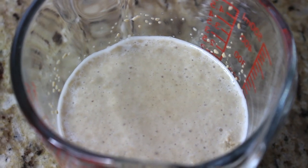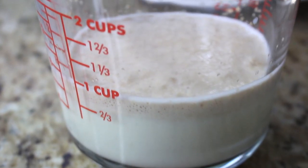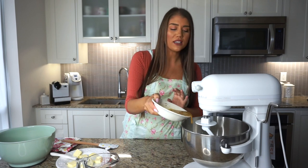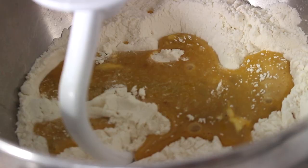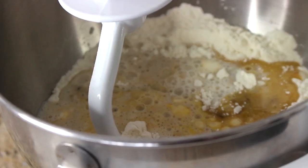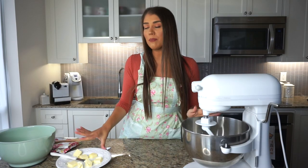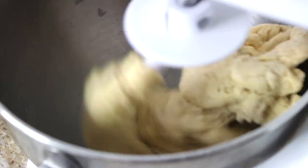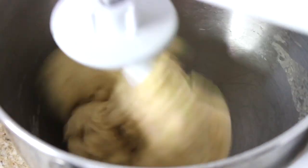After 10 minutes, the active dry yeast is now bubbling — absolutely perfect to use. If your yeast does not activate, do not use it; you may have to start over. I'm now adding the eggs and extracts into the mixer along with the most important ingredient: the milk, sugar, and yeast mixture. With all the ingredients in the stand mixer except for the butter, we'll mix at medium-low speed, around level two or three, for about three minutes.